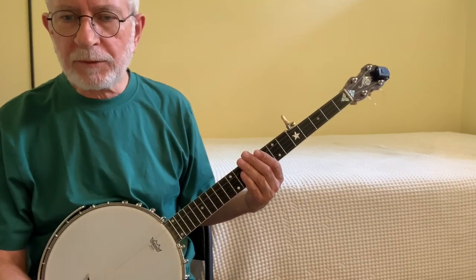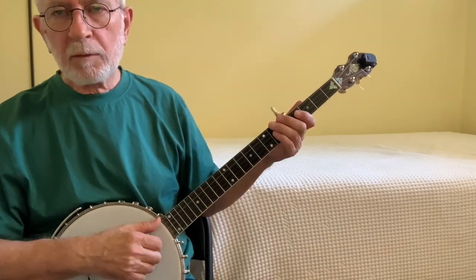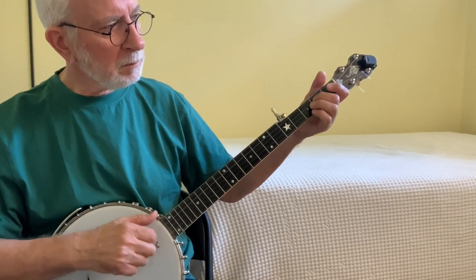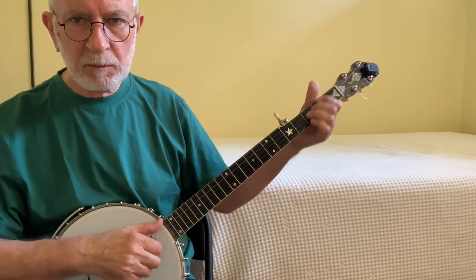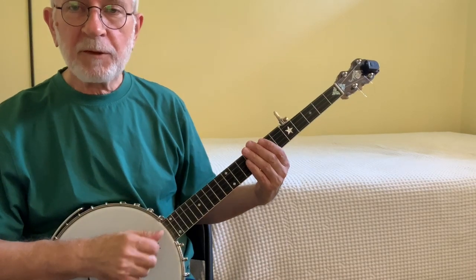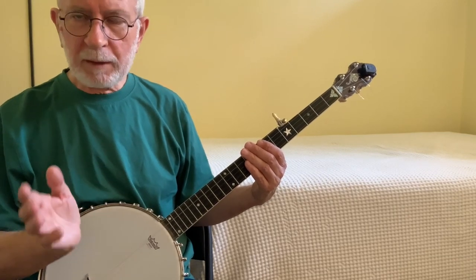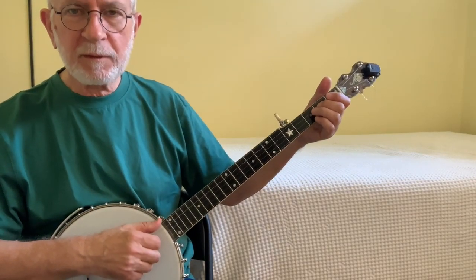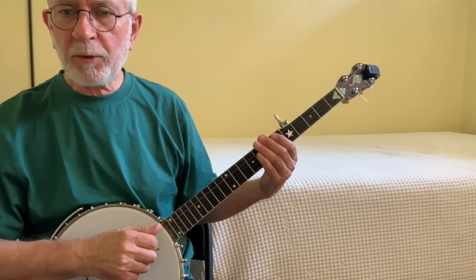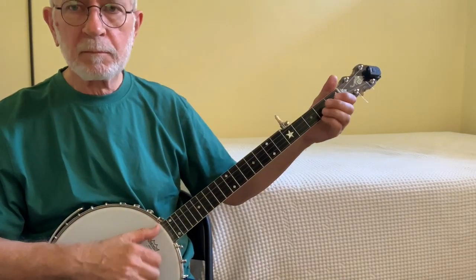Now let's integrate pull-offs with slides. In the previous lesson we learned that we could add slides to all three of those same measures. So let's put that all together. Here's that third measure of the A part bare-bones, then here it is played with the slide, and here it is played with the pull-off. The slide is coming in on the bum of the first bum-diddy; the pull-off is coming in on the bum of the second bum-diddy. So we can fill up that measure with a slide-diddy-pull-off-diddy. Let me play through Cripple Creek with the A part and B part, putting in slides as well as pull-offs.